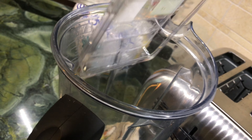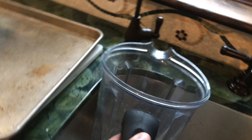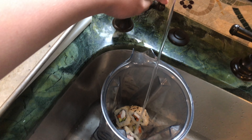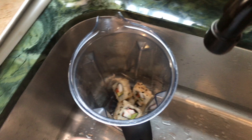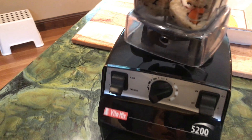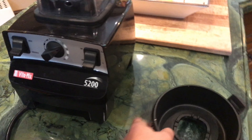Let's just dump them in the blender. They're all in there. Now let's add some water so they're drinkable. Let's put it on the blender. Add a lid to it.